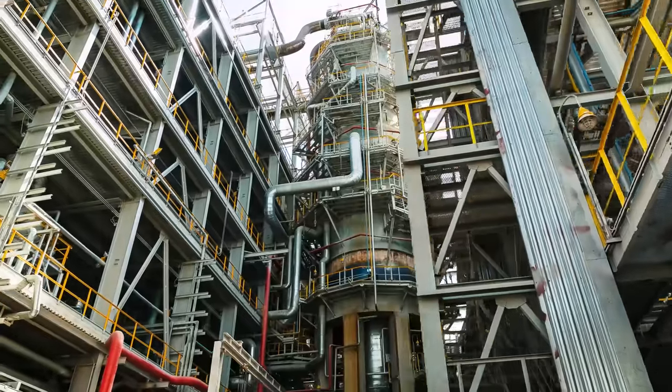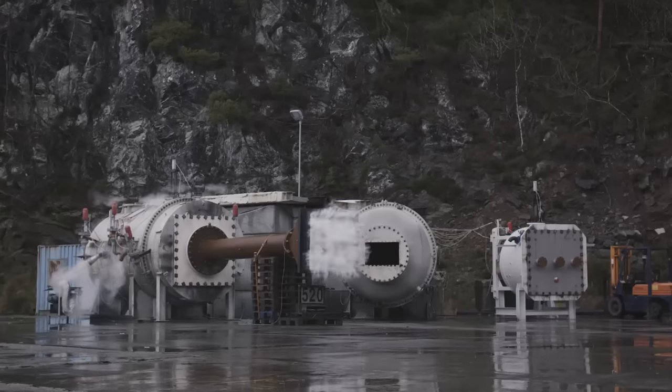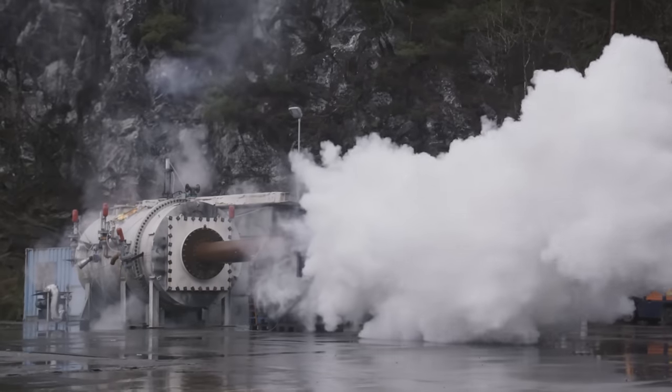Anyone working in a process facility handling combustible dust should be aware that technology like the Interceptor QV is on the marketplace, because it provides a passive solution to prevent explosion and flame propagation on those clean air exhausts that are often overlooked.